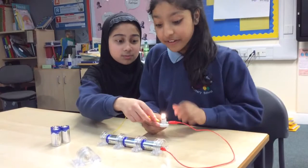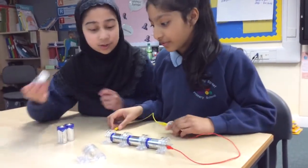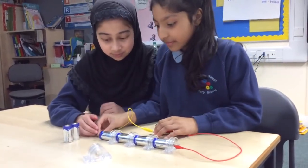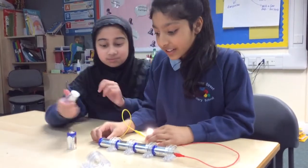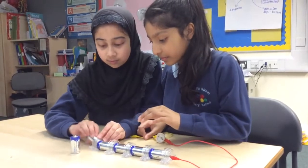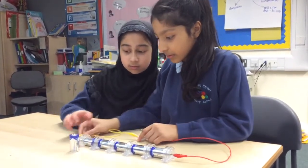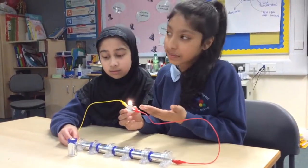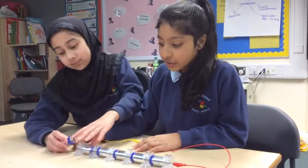Now we add three batteries and this has gone very, very bright. Next we try with four — three more to go. This has gone very bright, so if you add another one it looks a bit the same but it actually is a little bit brighter.